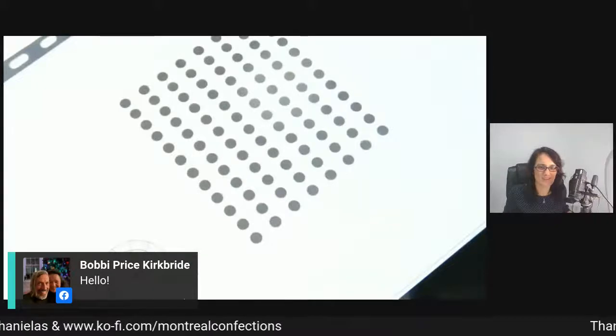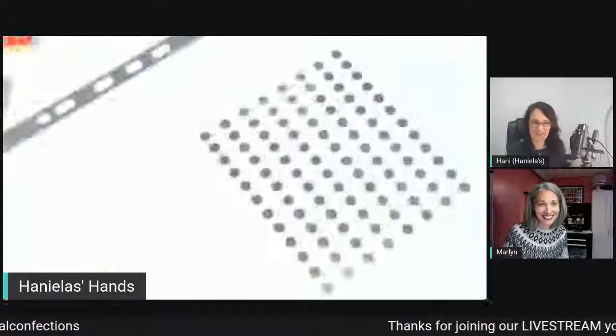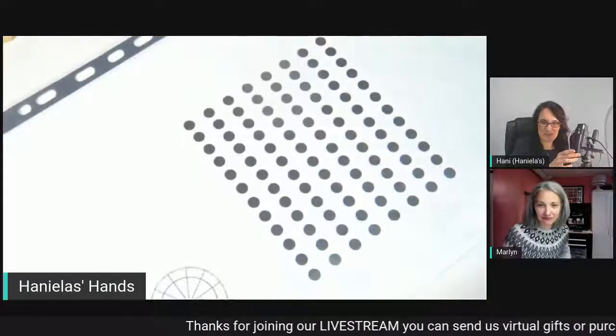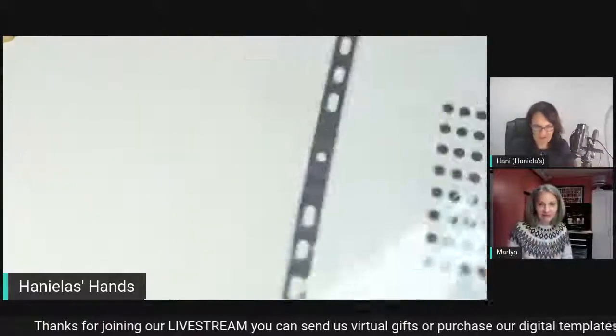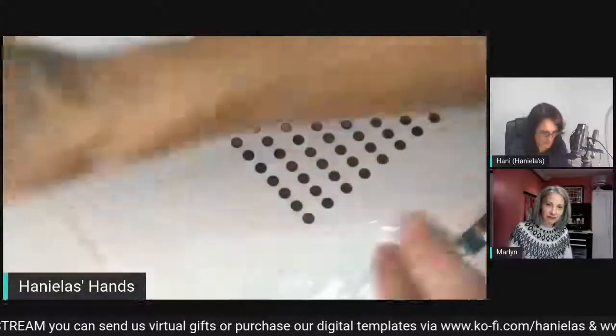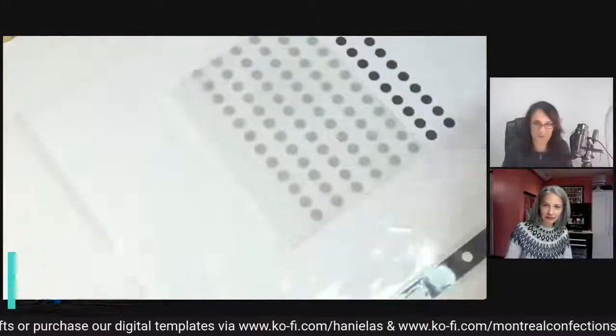Hannah's going first today. Yeah, we're going to go first. Let me see if my camera is somewhat... okay, let's do this. So today I'm going to start by making some decor. These are going to be pom-poms. It's a quick one.